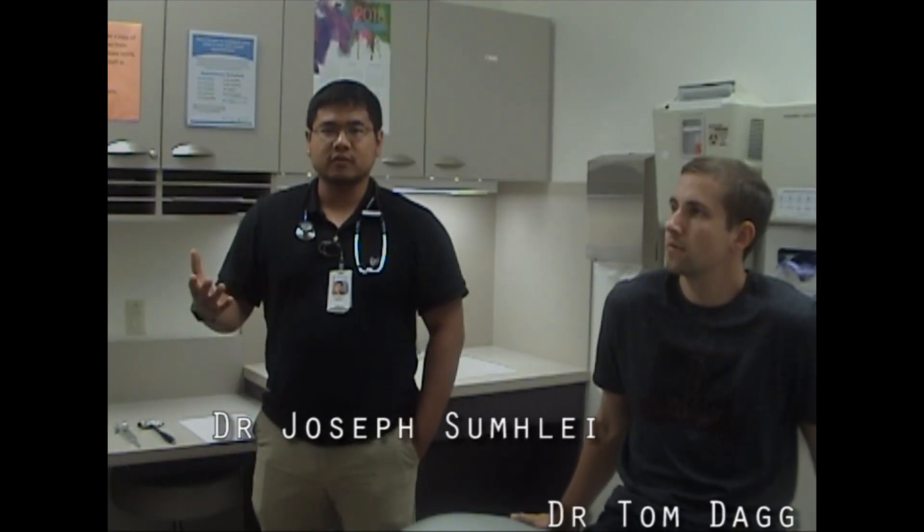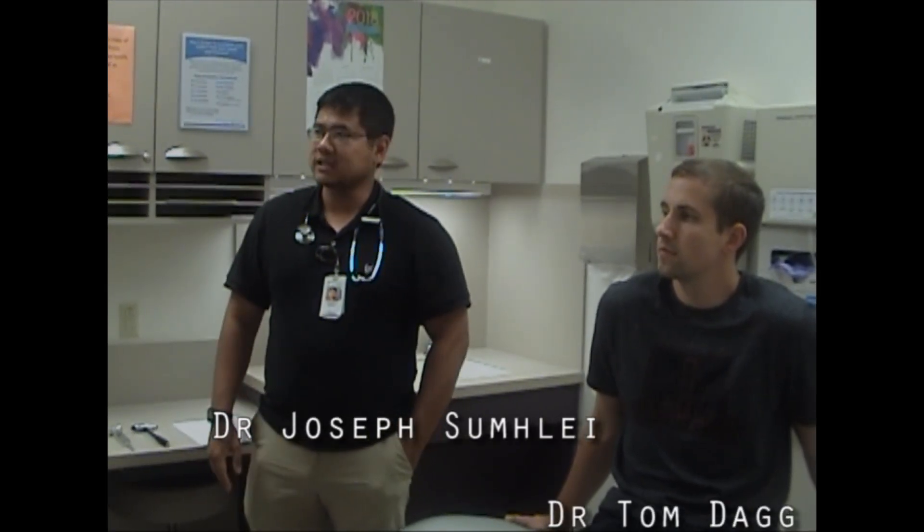Hello, this is the Via Christi Family Medicine Neuro Exam video. This is meant to help the incoming intern class prepare for their neuro-OSCE. We're going to be going through a pretty thorough head-to-toe neuro exam, and hopefully you find this helpful. We have Dr. Tom Dagg here as our test patient, and I am Joseph Simley.